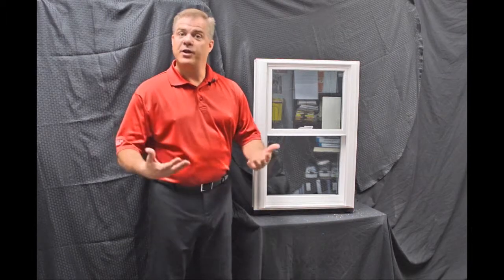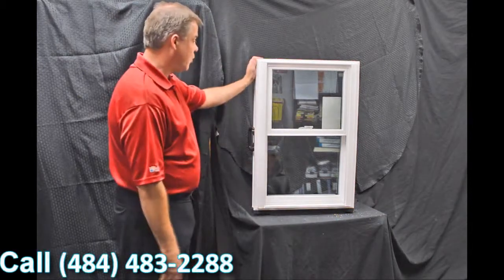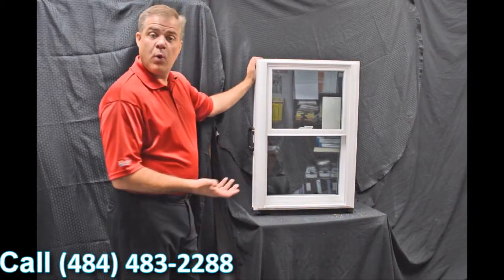Hi, I'm Tyson Schwartz, Vice President of Sales and Marketing for Soft Light Windows. Today I wanted to talk about Zen Windows and the Karma window. As we move into the exterior of the window, the first characteristic I wanted to discuss is the fact that this is fully fusion welded.